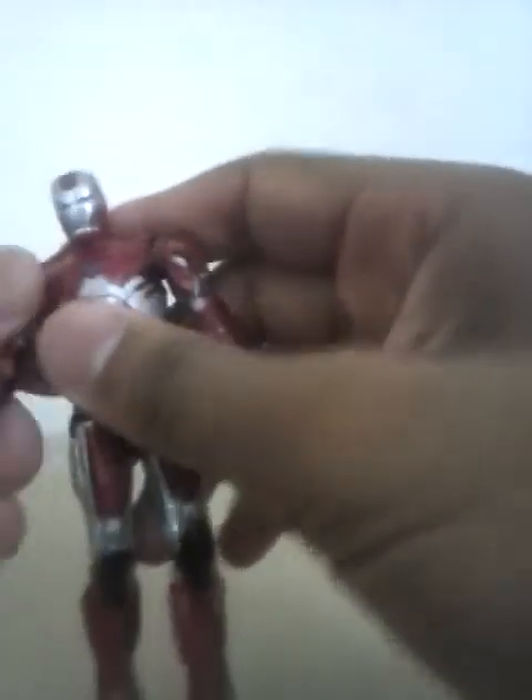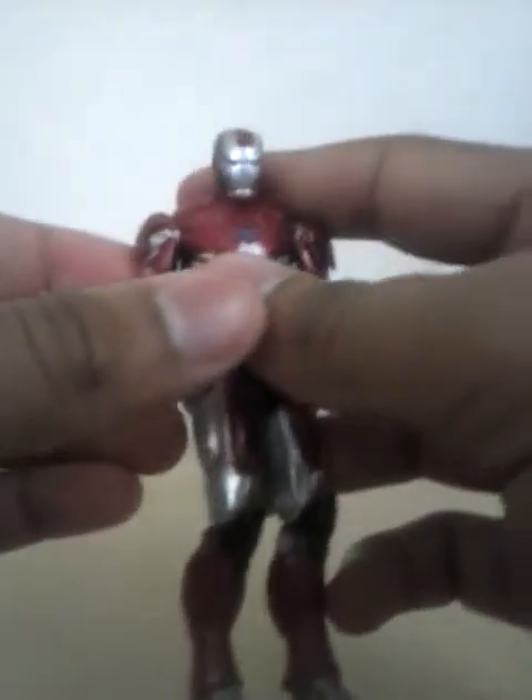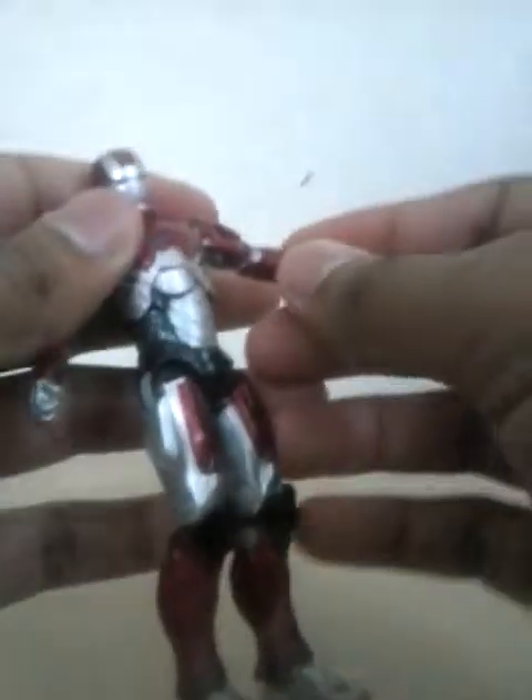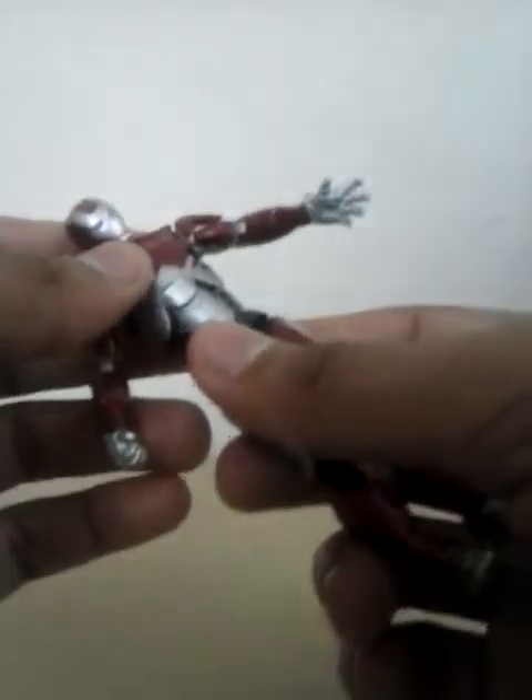Articulation: his head goes all the way around and slightly up and down. His arms go all the way around, in and out. He has elbow articulation in and out, and all the way around, plus wrist articulation — same on both sides. Torso articulation is all the way around. For some reason, though, the torso on this figure is pretty loose.